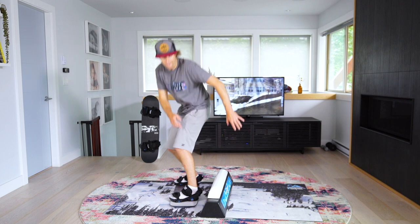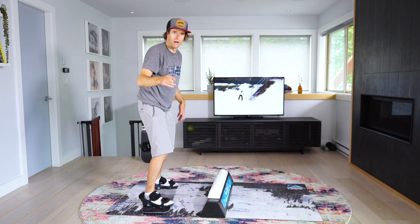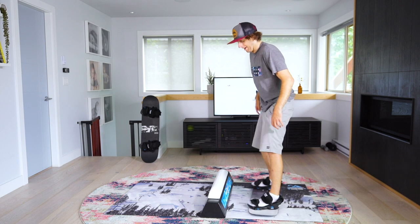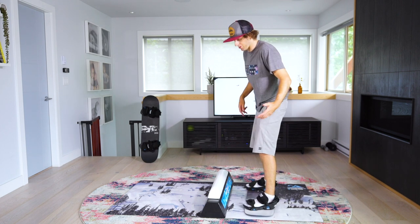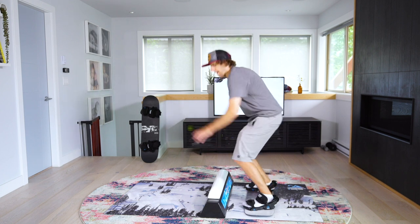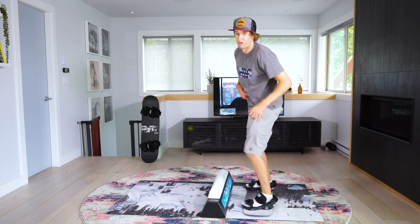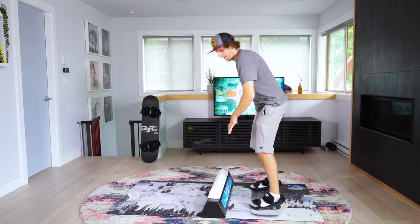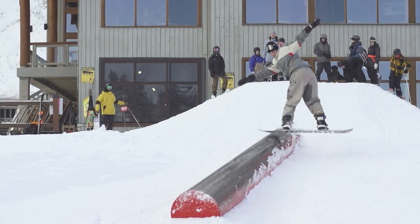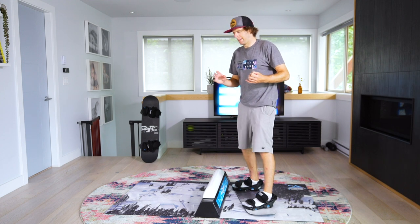That's backboard — let's do it front board as well. This is front board to regular with a little bit of counter rotation, not too much. Front board regular has super mellow counter rotation, whereas front board pretzel uses tons of counter rotation. The pretzel is much trickier — it's a really quite awkward feeling.